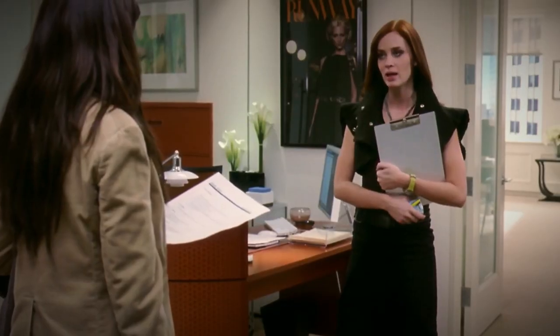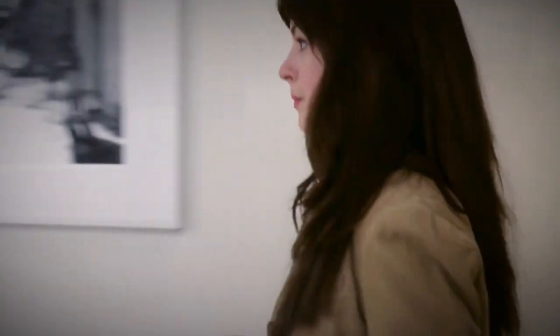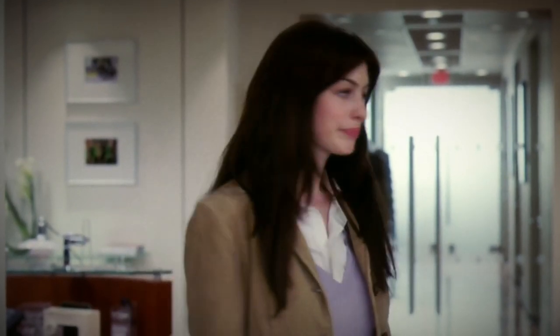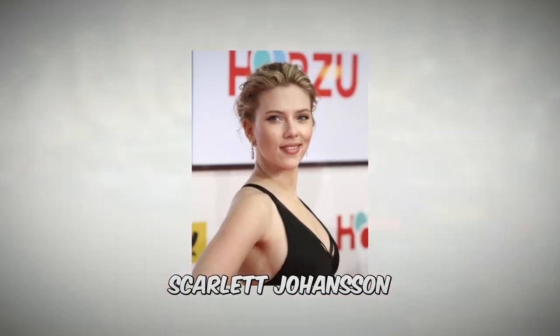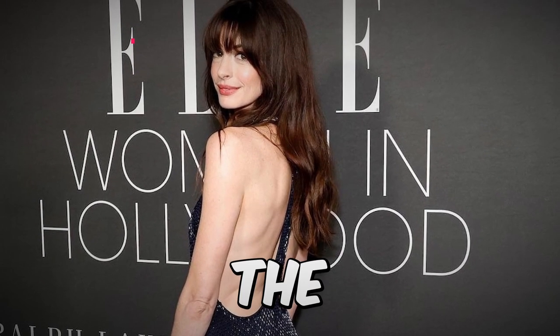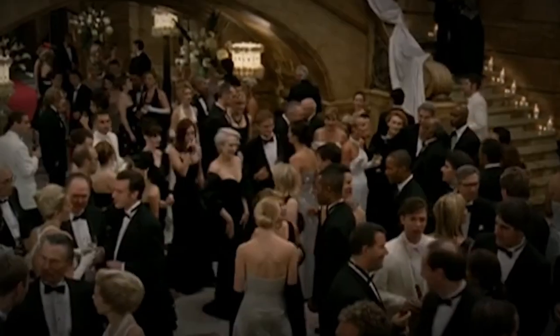Rachel McAdams shocked fans when it was revealed she turned down the role in The Devil Wears Prada. According to director David Frankel, McAdams was actually their top choice for the role of Andy Sachs, even before negotiations with Anne Hathaway began. The studio reportedly offered her the role not once, not twice, but three times. Despite their persistence, McAdams was resolute in her decision. Big names like Natalie Portman, Kate Hudson, Kirsten Dunst, and Scarlett Johansson were all considered, but it was Anne Hathaway who ultimately snagged the role — despite reportedly being the ninth choice — and her performance was nothing short of amazing.